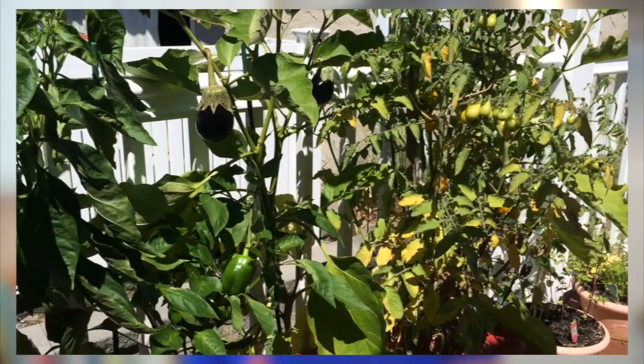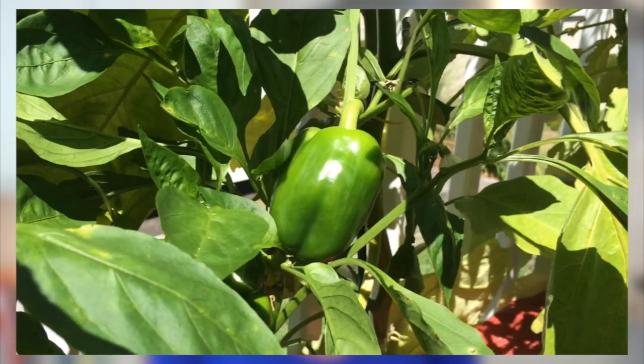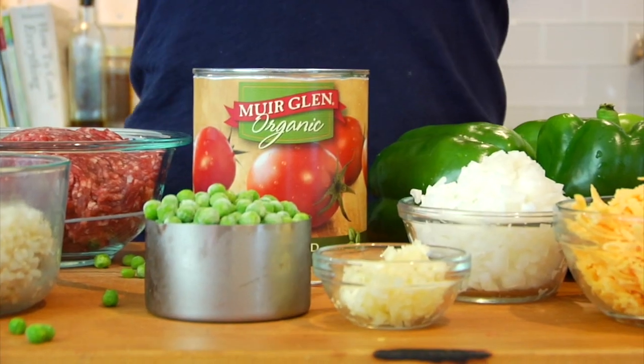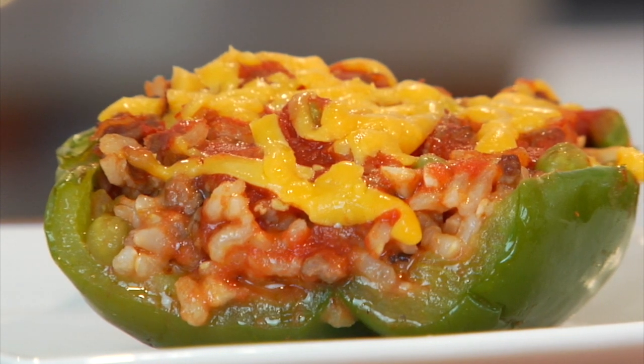Hey guys, it's Dani. Now this year my hubby and I planted a small vegetable garden in the backyard and one of the veggies that we planted was bell peppers. So I thought it would be the perfect time to show you guys how to make my mom's clean and delicious Italian style stuffed peppers. Now this was a meal that I grew up eating and it was one of my favorite meals that my mom made, so it makes me really happy to now get to make it for my family and for you guys who are like my extended family.